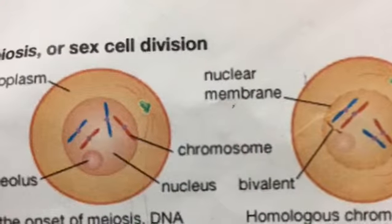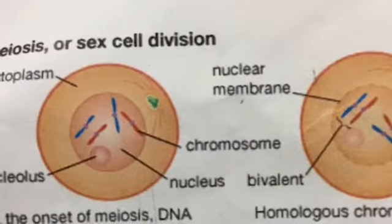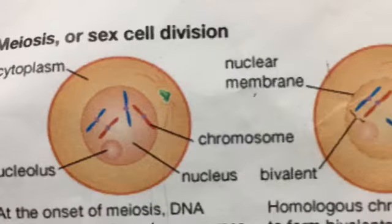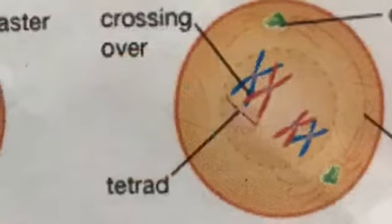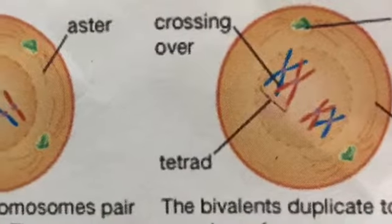At the onset of meiosis, DNA strands thicken into chromosomes. Homologous chromosomes begin to approach each other and pair to form bivalents.